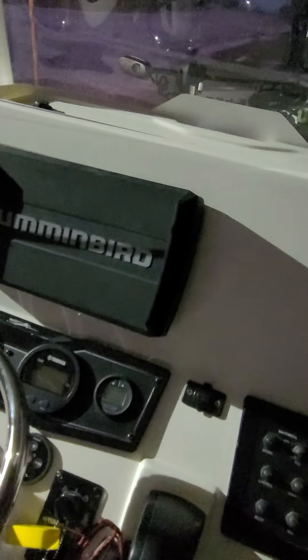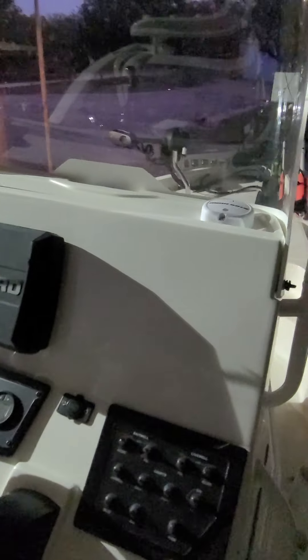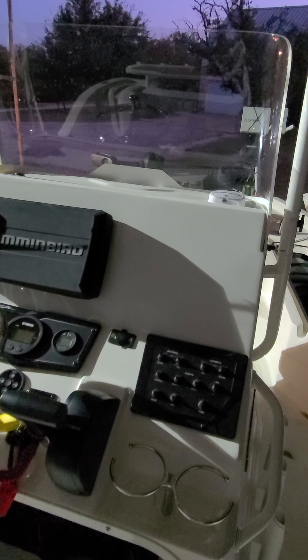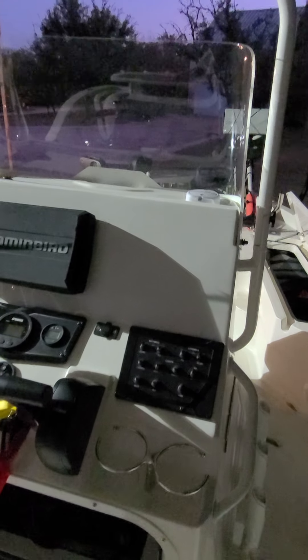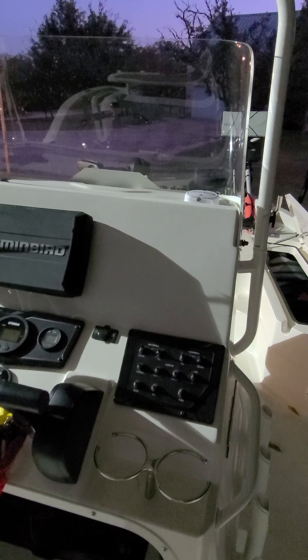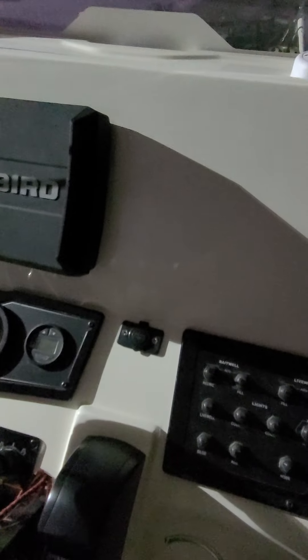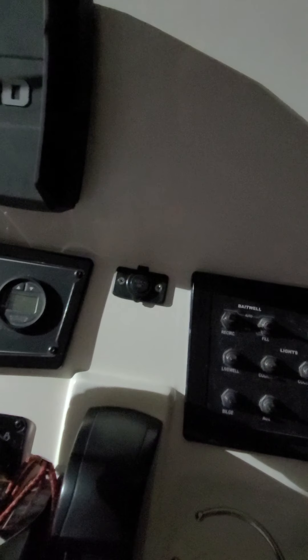I've got a Humminbird Helix 9 in dash mount. You can see there's probably not enough room for another nine, but you could probably put another seven in beside it if you just want to use mapping. I wish Skeeter would put a glove box in there so you could store your wallet and that kind of stuff. Something this boat did not come with is a 12 volt receptacle. Come on Skeeter, step up your game and put 12 volt receptacles in the boats. I had the dealership wire this in — cost me about $75 to have them do it, but I wanted a 12 volt receptacle.